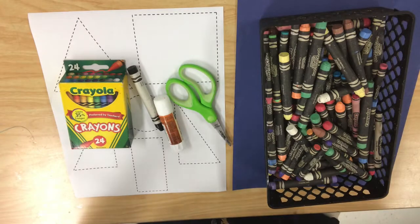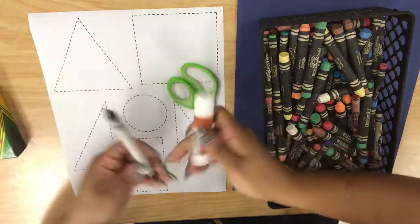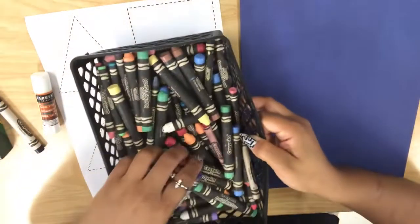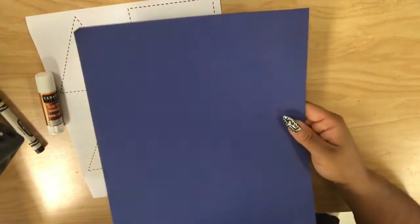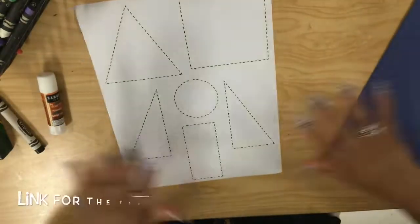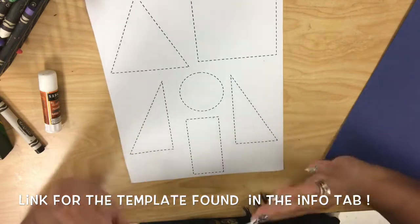All right boys and girls, what you're gonna need for this project are definitely some Crayola crayons, a glue stick, a black crayon, some scissors, and definitely some construction paper crayons to color on top. You can do black if you prefer to put your spaceship in a black outer space — I like blue. Oh wait, don't forget the template! The template is actually inside my info tab, you can download it, it's free.